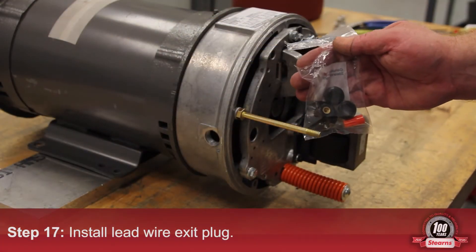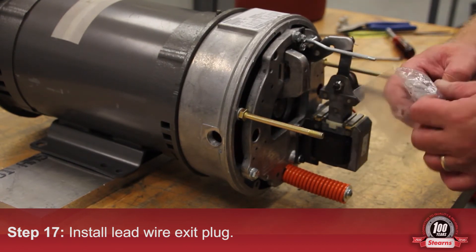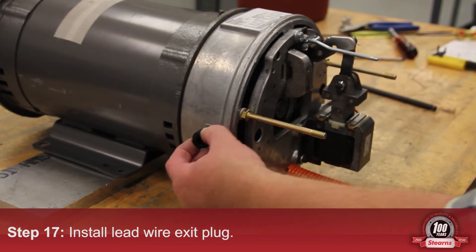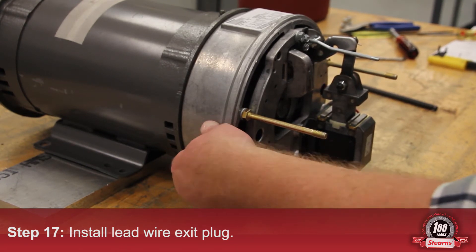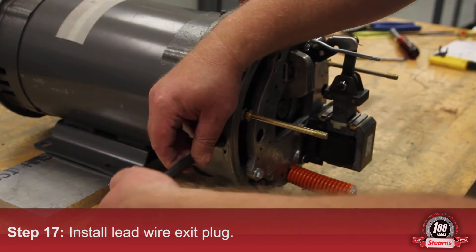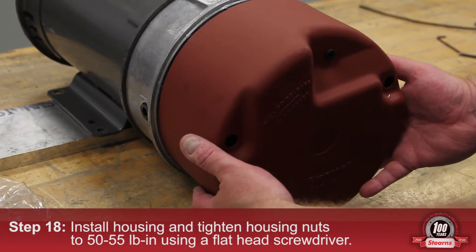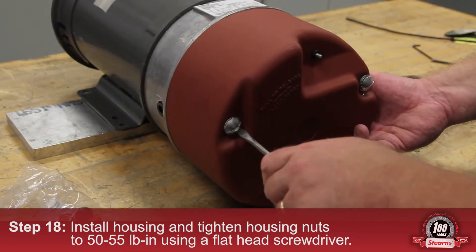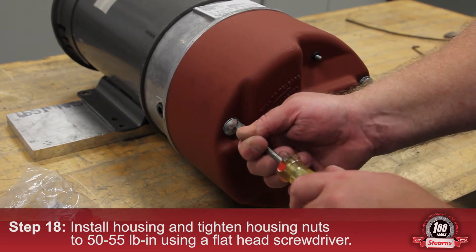The hardware kit includes one manual release nut and two external lead wire outlet plugs. Install the lead wire exit plug. Install the housing. Tighten the housing nuts to 50 to 55 inch pounds using the flathead screwdriver.